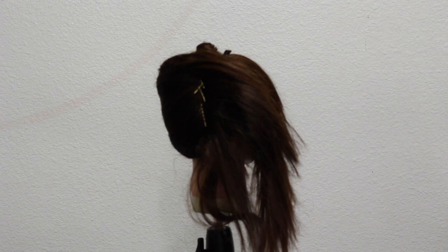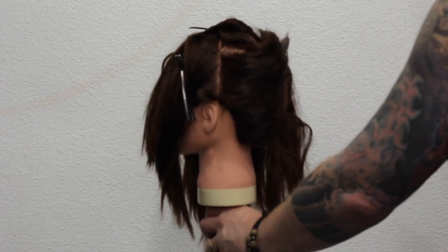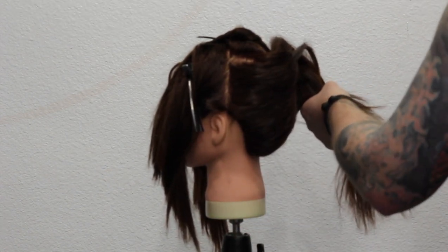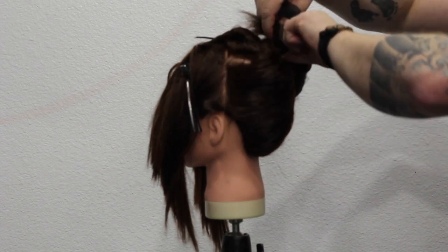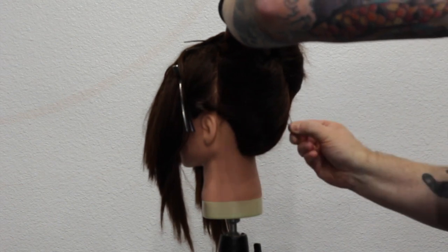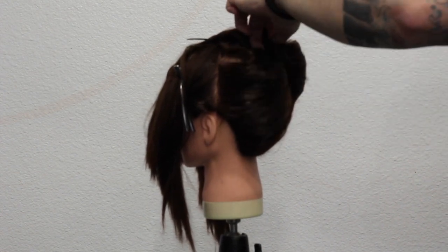A lot of people skip through the foundation of trying to do updos and just try to jump to the middle section of trying to pin it up. It's very important to do every step, otherwise the updo is not going to work. Now don't get confused — this is not a French twist, we're actually going to be doing a beehive. It's very similar to a French twist at the start, but the look we're going for is a beehive. So I just twist it around to give it that body, and I'm putting a couple of pins in underneath to make sure it holds and give it that foundation so it does stay up.